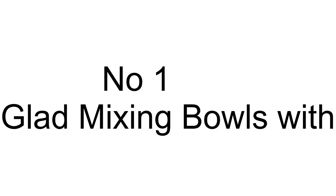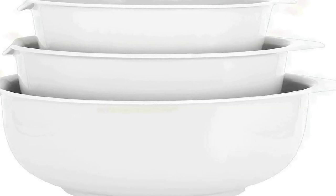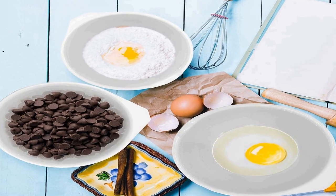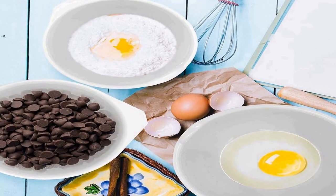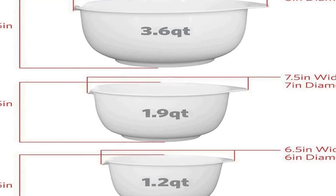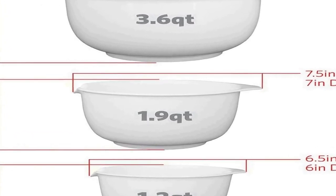The number one on the list comes with premium quality and an affordable price. Three-piece mixing bowl set: these nesting mixing bowls include three different sizes for a variety of cooking and baking needs. The small bowl holds 1.2 quarts, the medium bowl holds 1.9 quarts, and the large bowl holds 3.6 quarts.